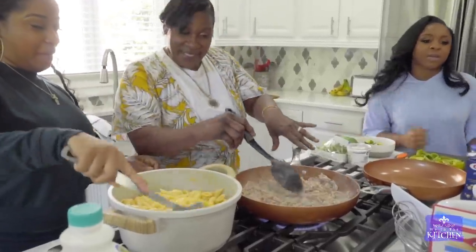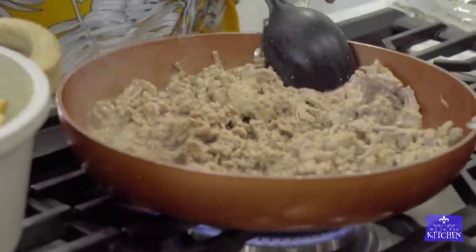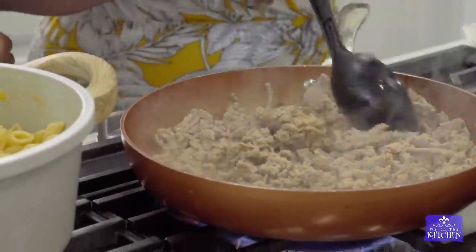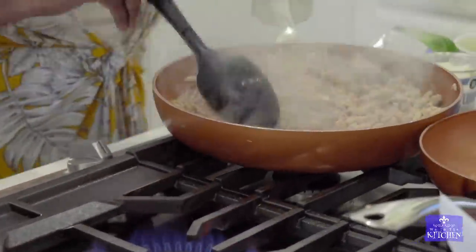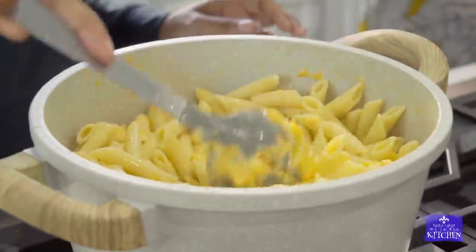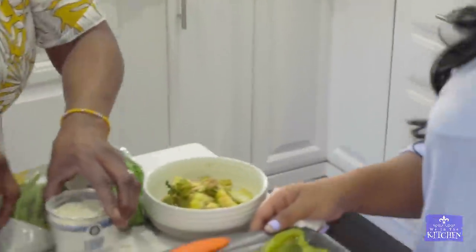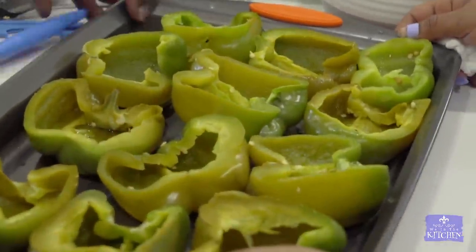So you put the ground meat in now and mix it up together. Just season it. Once I put the seasoning in there, I've got to go cut the seasoning up. So I'm gonna put it over here and wait. Now it's brown. It's brown, y'all. I'm gonna cut the seasoning up over here.